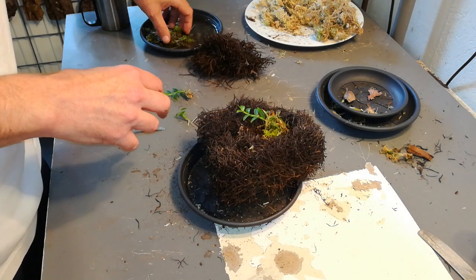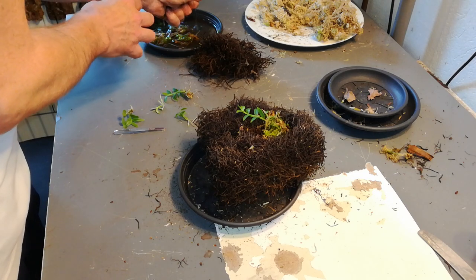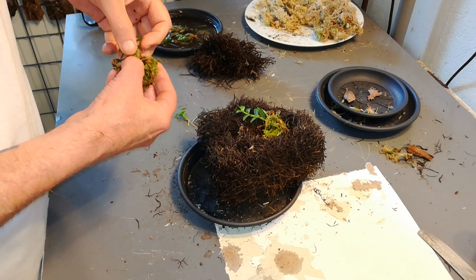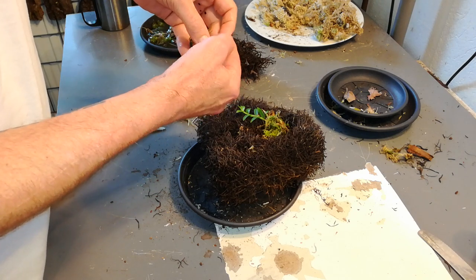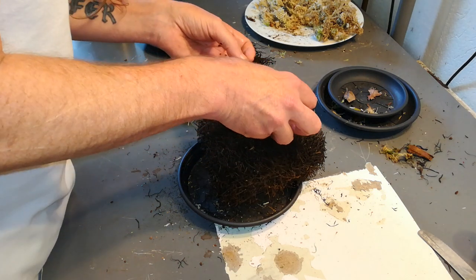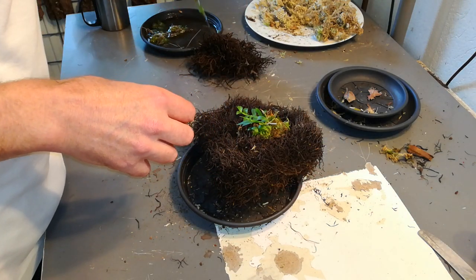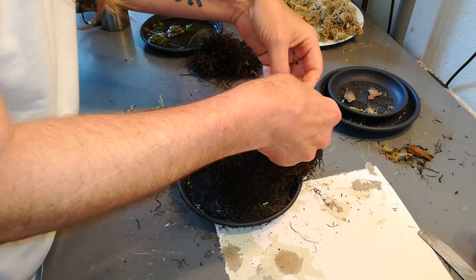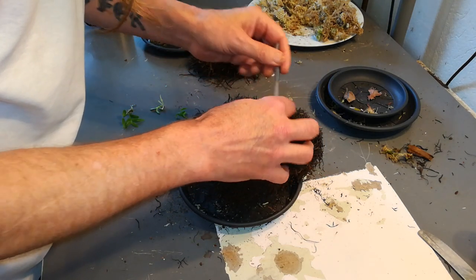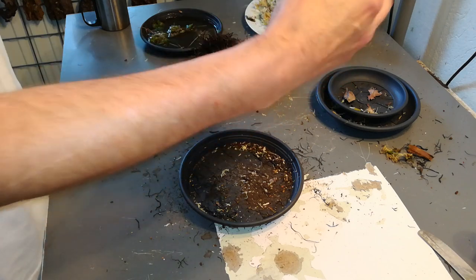That's one. More moss. Now for the other one — more, and more, stuff it in, always more.